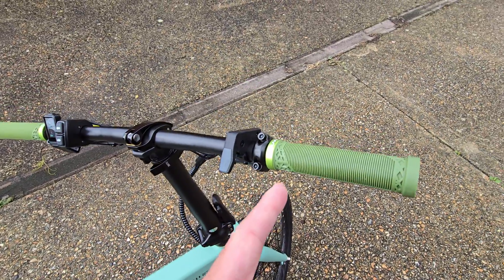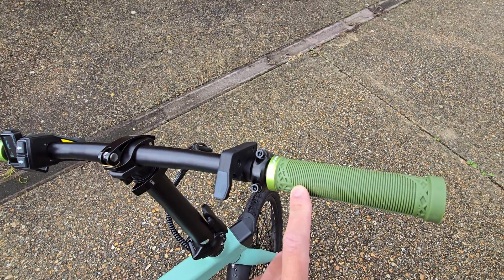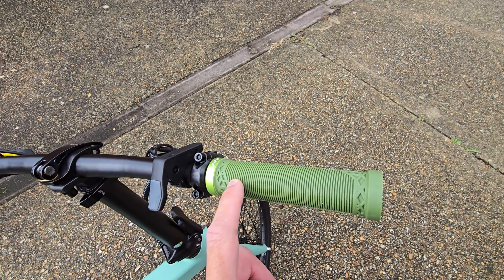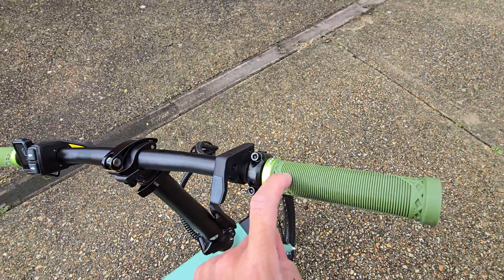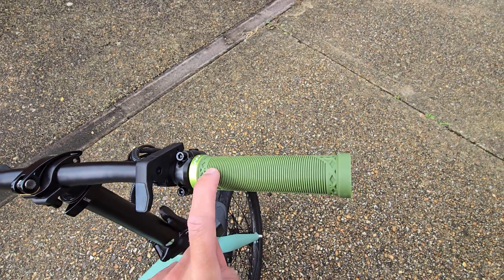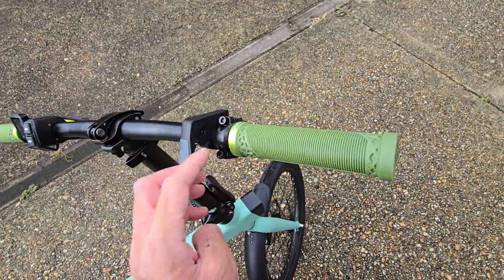I also changed the grips on the handlebars. I don't like the thing that sticks out, and the silicone used on them is really cheap feeling. The inner diameter is 22mm for those looking to replace their grips on your Engwe or equivalent e-bike.